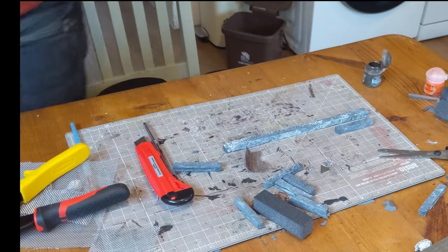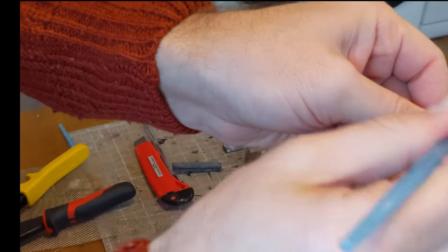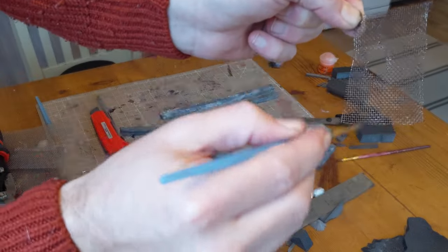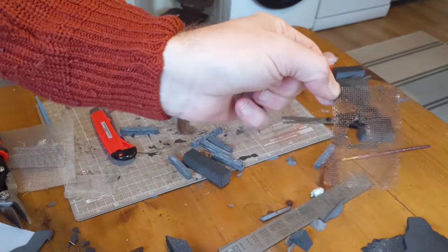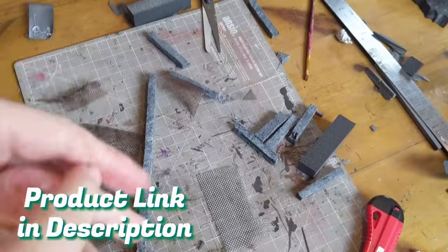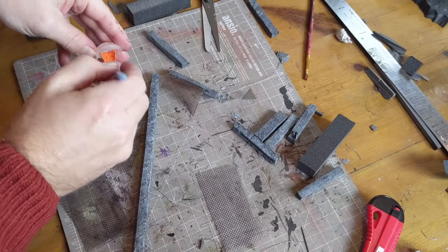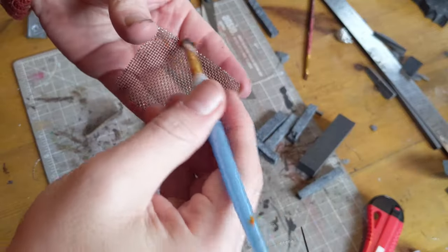In order to make it look rusted and broken, I'm covering the whole thing in a paint called Typhus Corrosion — there's a product link in the description. This is a texture paint; it makes it look brown but also adds texture so that when we dry brush Ryza Rust in a minute, it really picks out the detail and makes it look like a genuinely rusted fence. You can go as heavy or as light on the Ryza Rust as you want.